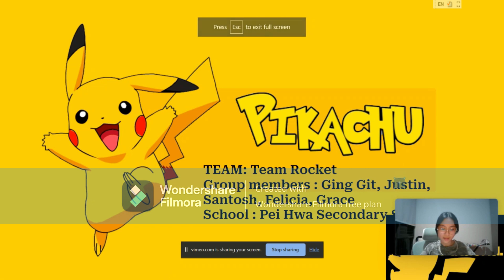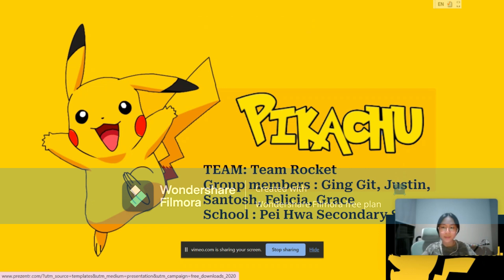Hello everyone, we are Team Rocket and we are from Pei Hua Secondary School. These are my teammates: Gingit, Justin, Santosh, Felicia and me. Today, we are here to share with you about our Pikachu project.